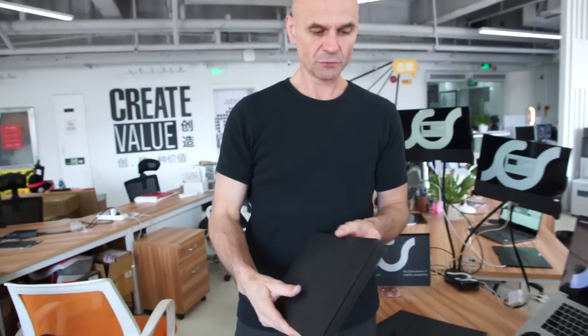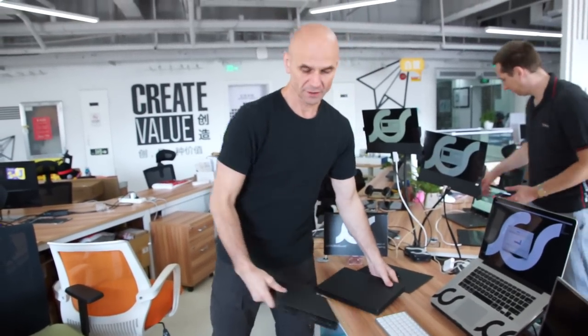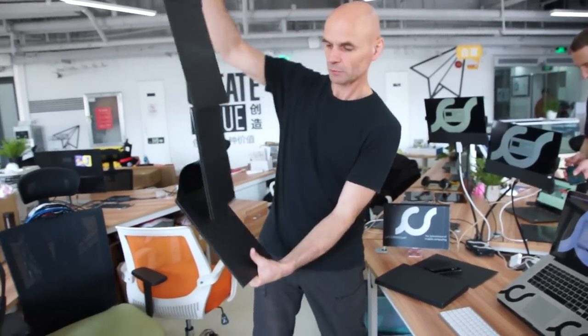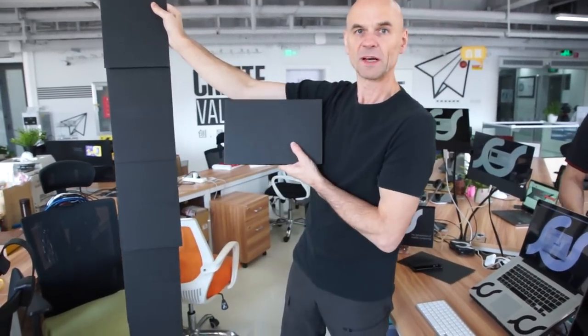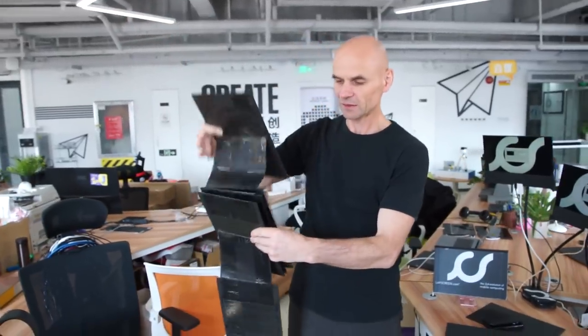We will change the understanding for software too, because software developers will not stick to one or two screens in normal format. If you have six lab screens vertical, you can show all your data vertically. Maybe there's a special software designed especially for lab screens — six vertical lab screens, one horizontal, for example. You can hang them on the wall and scroll through your social media feed — it's the first time you have an overview of all your data and all your life. When people talk about social media streams, this is the ultimate way to look at the stream.